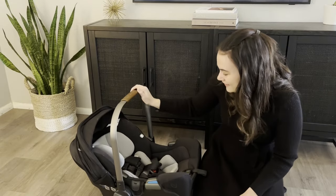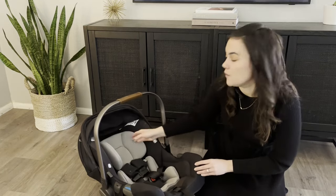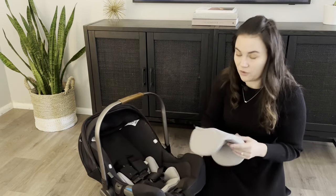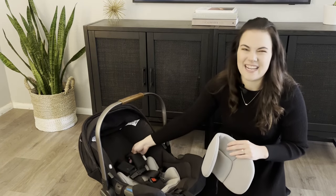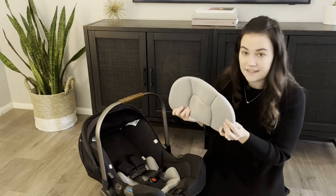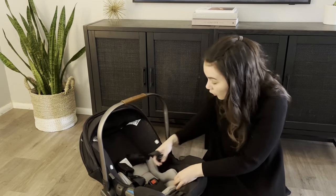Let's start by removing all of the inserts. Start by removing the hood — there's a little piece of velcro in the back and it just threads through the straps. I have an older baby so my shoulder straps are already at the highest setting, but if you have a new baby they'll be at the lowest setting, and the hood insert goes in the slot one above the straps. It's really easy to remove.